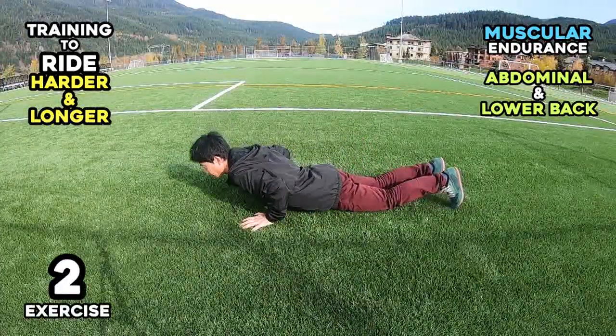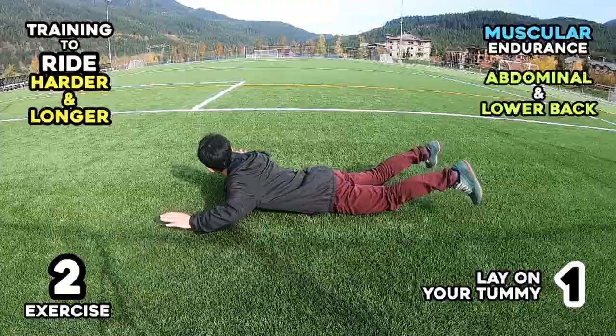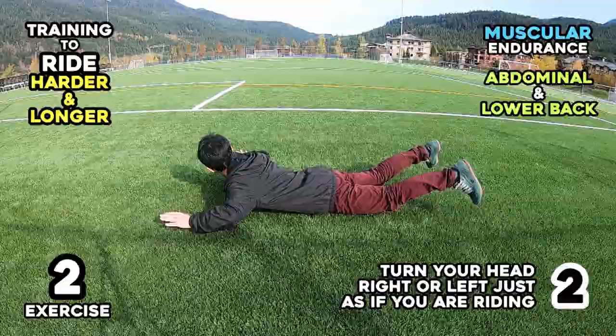Exercise 2. Step 1: Lay on your tummy. Step 2: Turn your head right or left, just as if you are riding.